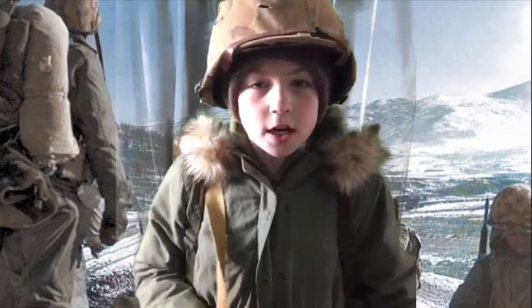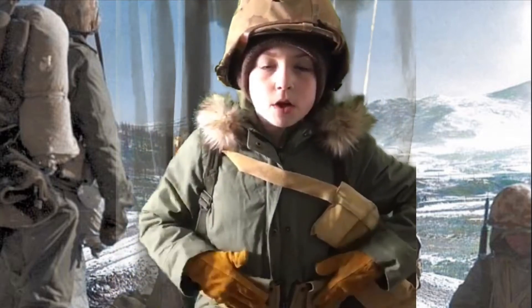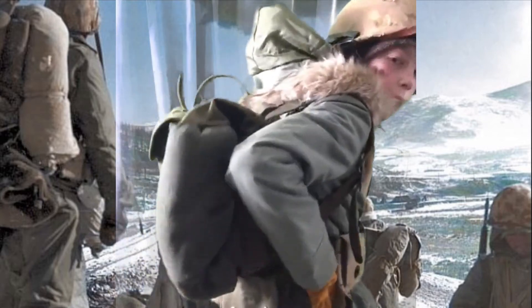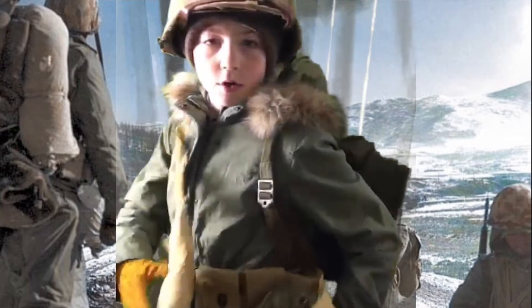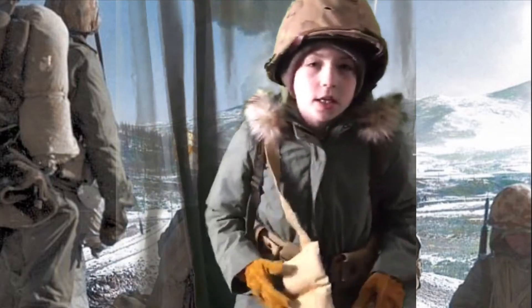I have the cartridge belt — I'll do a quick turnaround. If you can see, I just have jungle first aid in the back, and a Korean War canteen cover with a silver canteen in there.